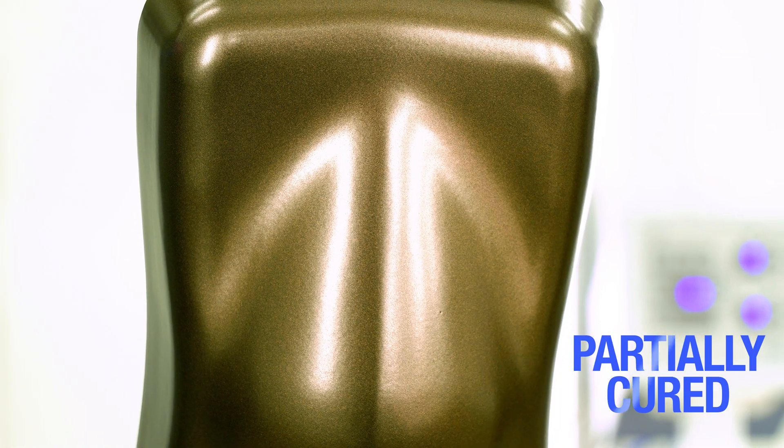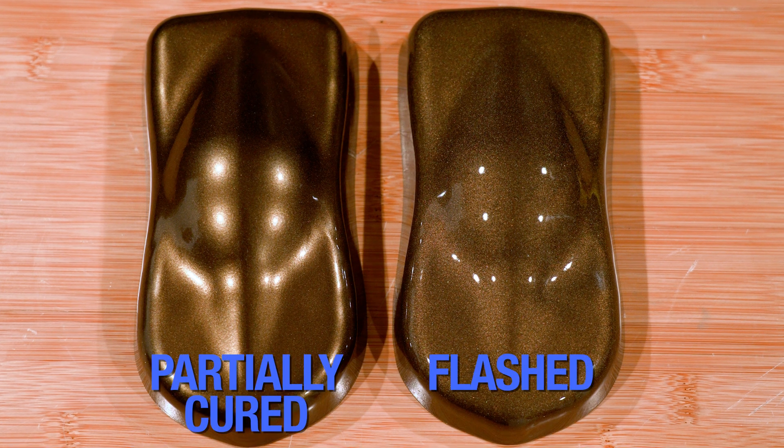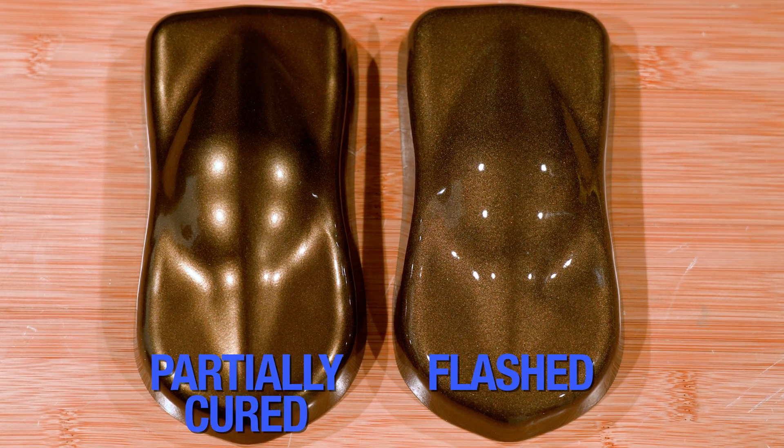Partial curing, on the other hand, is when you should actually be pulling your parts for that next coat. A partially cured powder will allow the individual coats to bond mechanically and chemically, which helps ensure that you get the strongest possible finish. Also, with many metallic powders, if you don't allow them to reach a partially cured state, the metallic particles will shift around underneath that top coat — so you need to give it time to settle and partially cure, or else they won't look right.